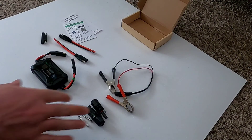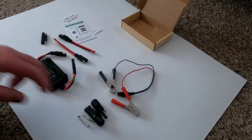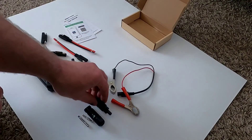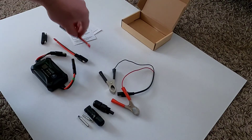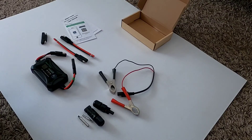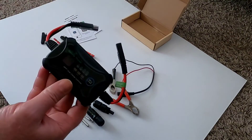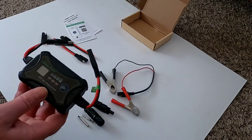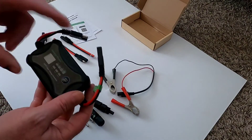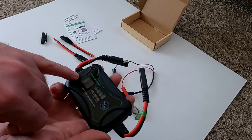I went and grabbed some additional components - some gator clips to make it easy to hook onto a battery, and some MC4 components to attach onto the supplied wiring so I can plug solar panels directly in. As far as I know, Bateria actually sells these kinds of accessories as additional components, but they just sent me the MPPT charge controller.